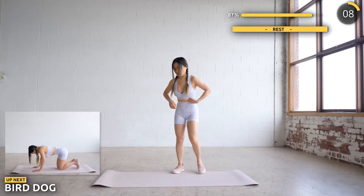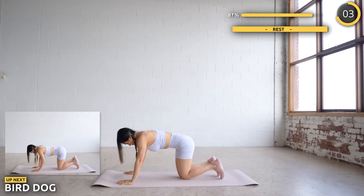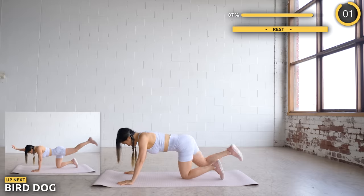Now get on all fours and we're doing Bird Dog. Raise one arm and the opposite leg up, then repeat on the other side. Make sure you're engaging your core and glutes here.